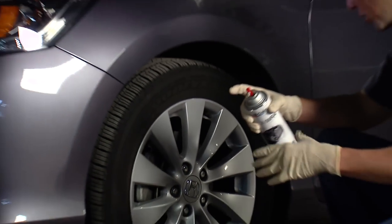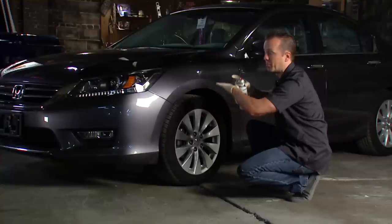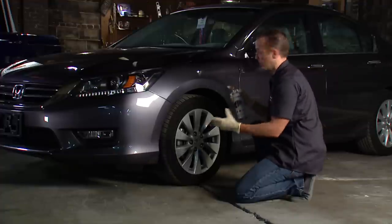The first step was the prep. We hit it with the grease and wax remover and got it good and clean. Now since the Custom Wrap is designed to peel off eventually, we're not worried about overspray — anywhere it goes that I don't want it, I'll just peel it off later.